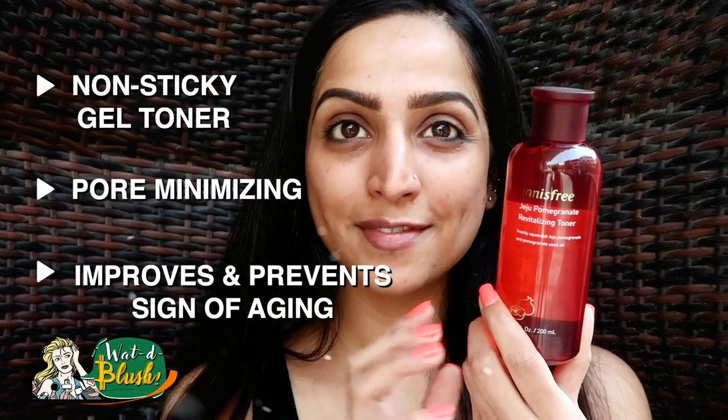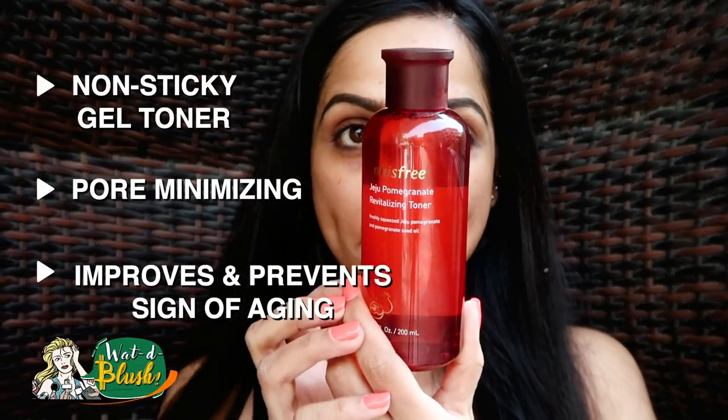Step No. 2 is Toner. Toner is very important because it minimizes our open pores and prevents our pores from clogging. And this one is anti-aging, plus it provides me awesome glow.